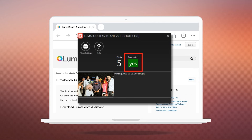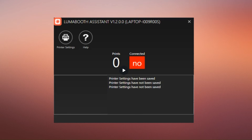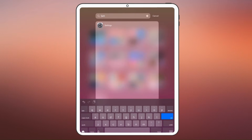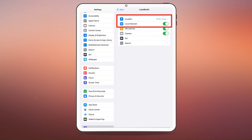The status of both LumaBooth Assistant and LumaBooth will turn green indicating a successful connection. If you're having issues, here are some quick tips to troubleshoot. If the connection status isn't green, double check that both devices are on the same network. On your iPad, go to settings, scroll down to LumaBooth, and ensure location is set to while using and local network access is enabled. If the printer isn't showing in LumaBooth Assistant, confirm the printer is connected to your computer and turned on.